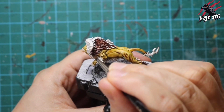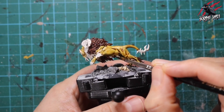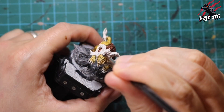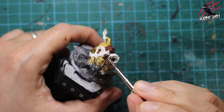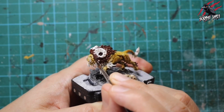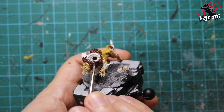Now moving up to the large part of the mane, going quite heavy on the paint, loading the brush and really pushing it in. With all these folds of fur, a lot of paint gets sucked into the crevices. I'm leaving it with one coat of Cygor Brown, though you could do a dry brush over this once dried using a paler brownish-orange or beige for a nice highlight effect. For now I'm sticking with tabletop ready quick painting. I'm being careful not to go over the antlers or horns, just taking my time and letting the paint do the work.